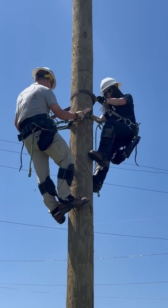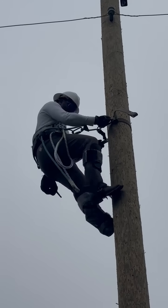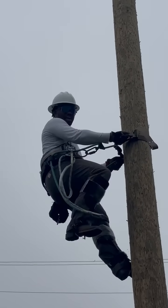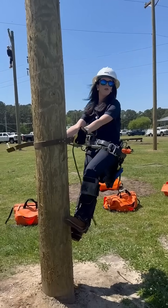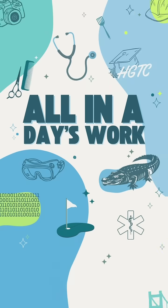It happens to everyone. I was kind of scared. You're supposed to trust your gear when you take this class. I don't think my duck boots were up for this. I love the ground.